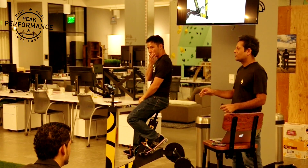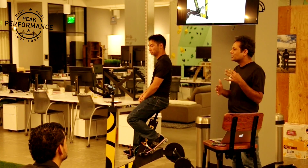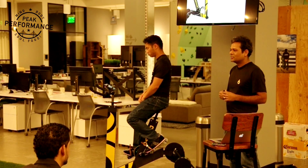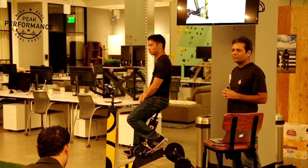Have any of you done a VO2max test before? Any of you been curious about measuring your fitness level but haven't got around to doing it? Okay, great. So it's a good audience to talk to — a lot of people have experience already, so that's terrific.